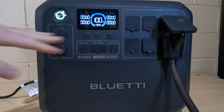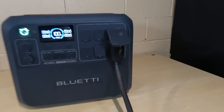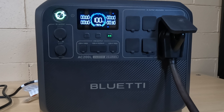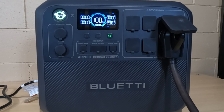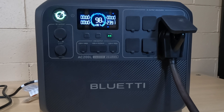Everything is connected back up — we're back to 100%. I've unplugged all inputs, so all I have to do is turn this on. You'll hear the charger start to wind up, and then we should start seeing it discharge around 2,400 watts. It is 9:24 in the morning — we'll be back in about an hour.